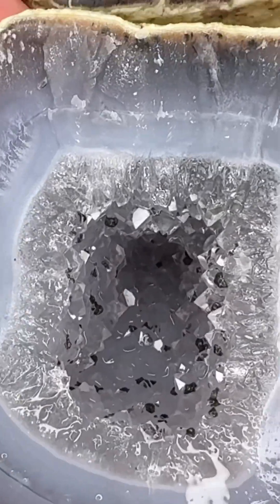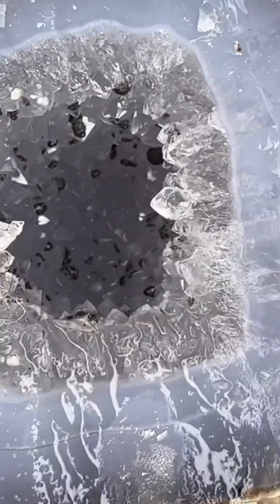We're going to take a look at this geode water under the microscope soon — stay tuned.